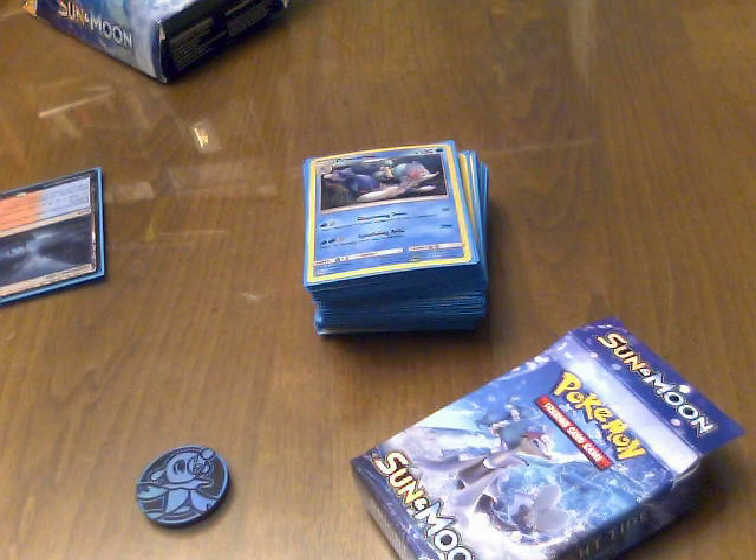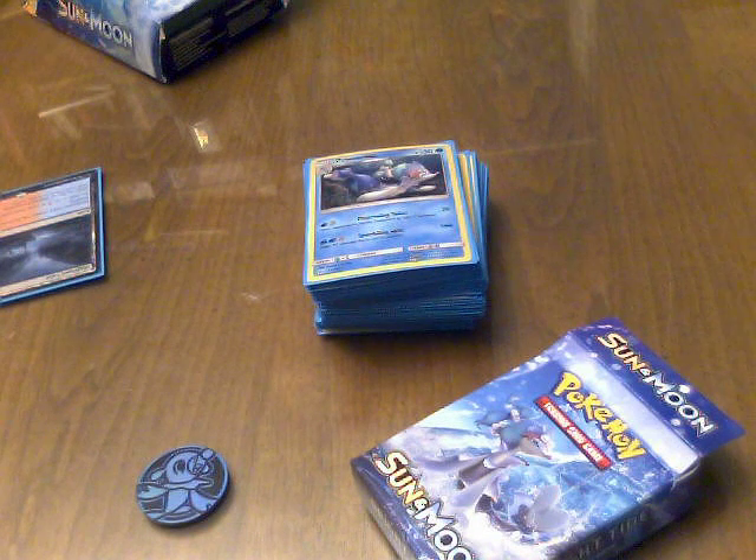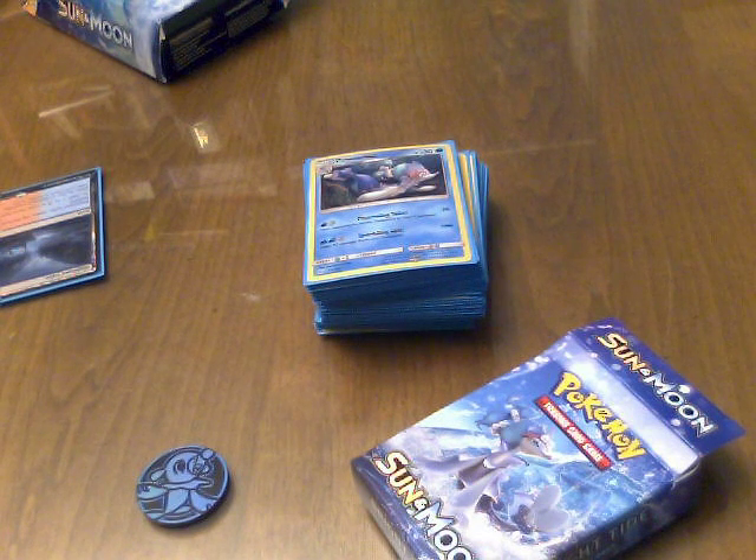So this is a water and lightning deck. Interestingly, only the grass deck was one type of Pokémon. Both the fire and water decks also have a secondary type — fire's secondary being fighting, and water's being lightning.